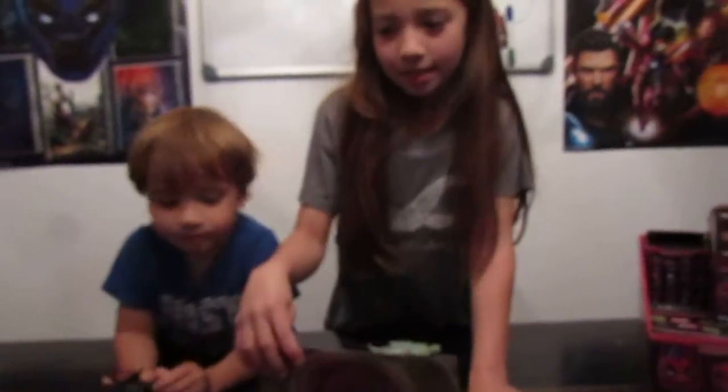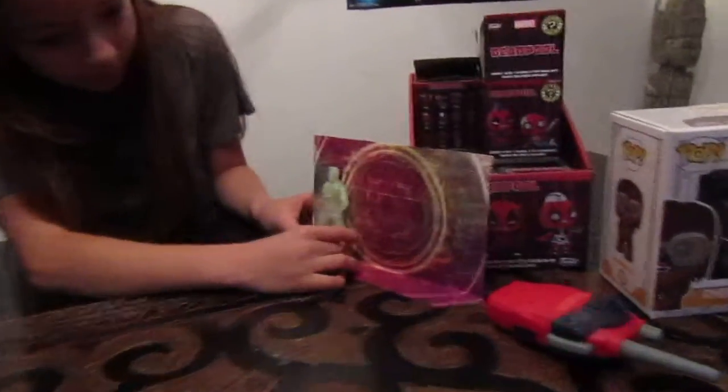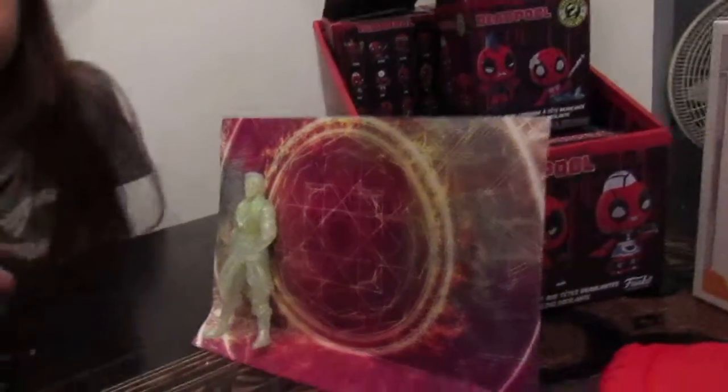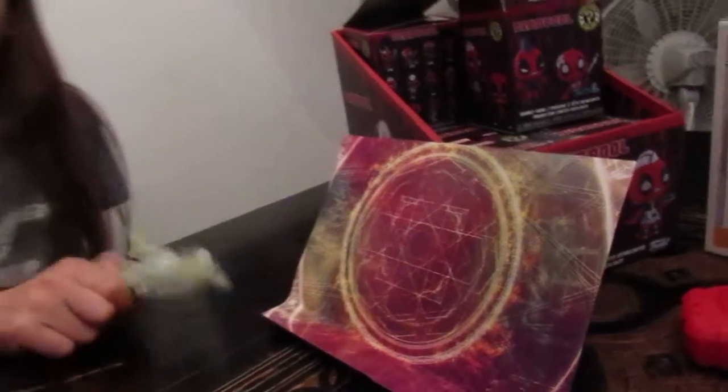Oh my God, we can use this as a Doctor Strange background right now — see? I love using scraps of things for other things. That looks good! This is my power. You could tape it or glue it onto a piece of cardboard so it's sturdy.